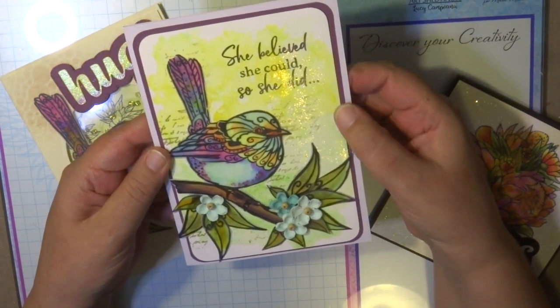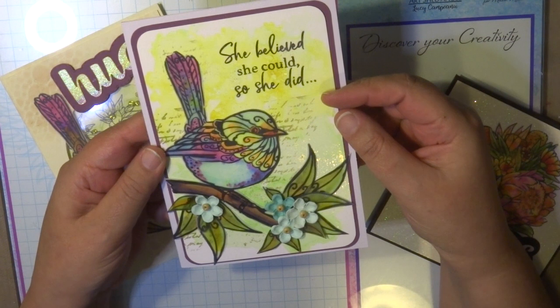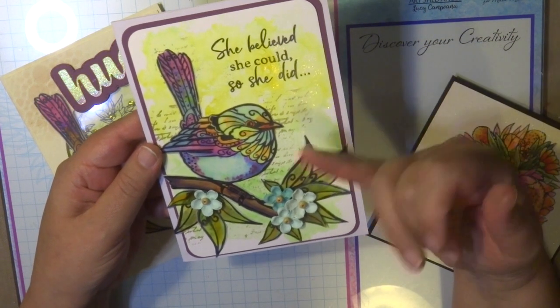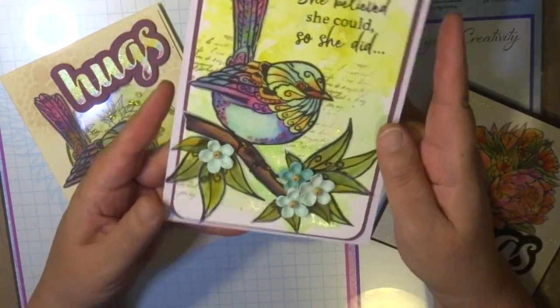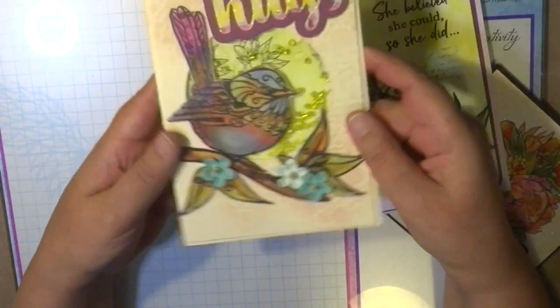This is a beautiful stamp — it's the stamp with the bird on a branch. It comes with the bird and also these few leaves and also this beautiful sentiment: 'She believed she could and she did.'